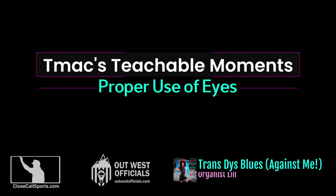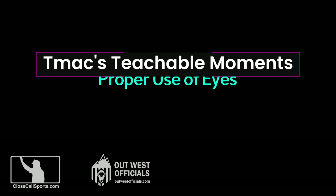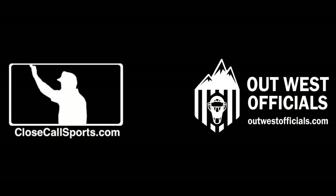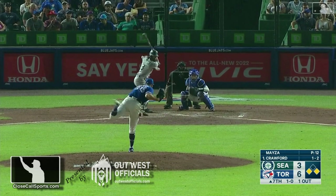Hey everybody, it's T-Mac from CloseCallSports.com. It's time for another Teachable. This and all the Teachables brought to you by the good folks at OutWest Officials. Visit them on the World Wide Web at OutWestOfficials.com.